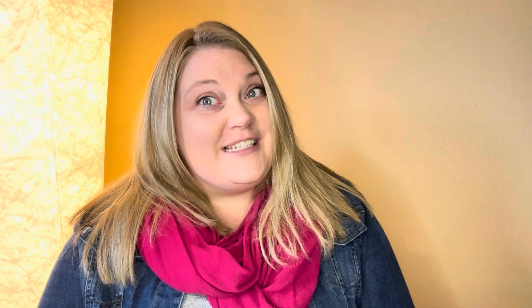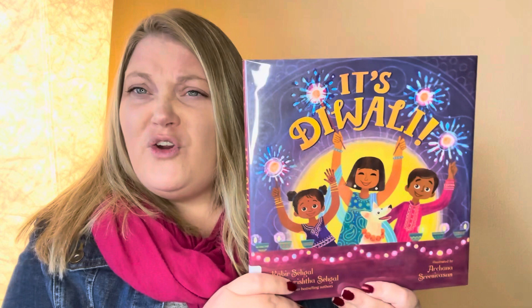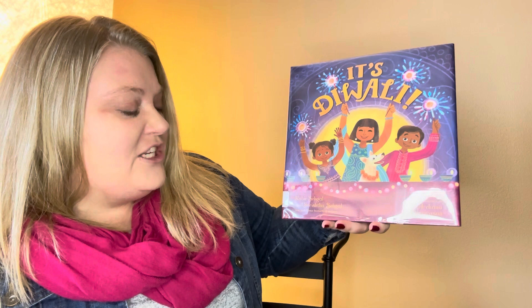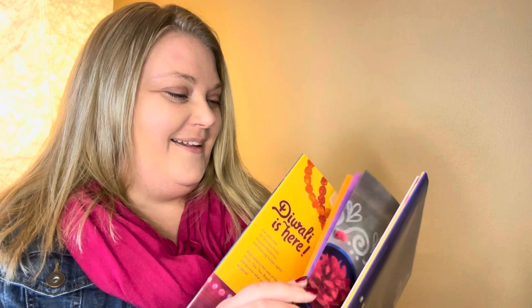We have a great story today. It's all about that holiday, Diwali. Our story today is called It's Diwali. Have you ever heard of this holiday before? Maybe you have, maybe you haven't. But we're going to learn about it today. There's lots of neat things that they do, and I know you'll be interested. So let's read our story. It's called It's Diwali, written by Kabir Shagalah and Shir Ishtah Shagalah, and illustrated by Arkanan Shin Vasayim.